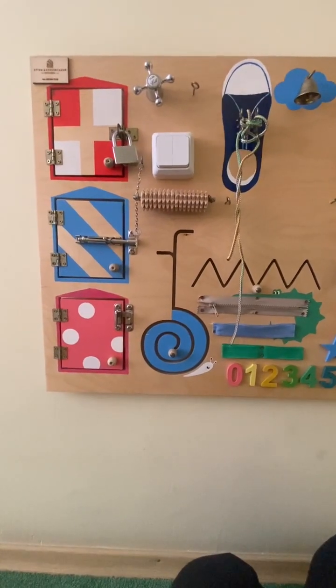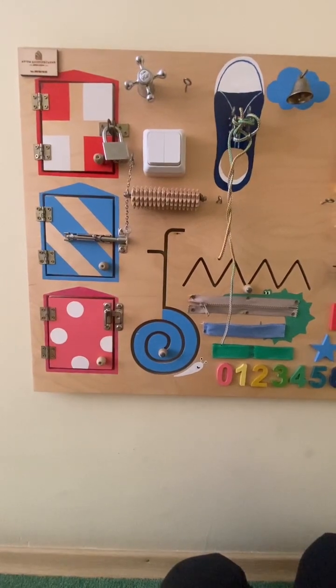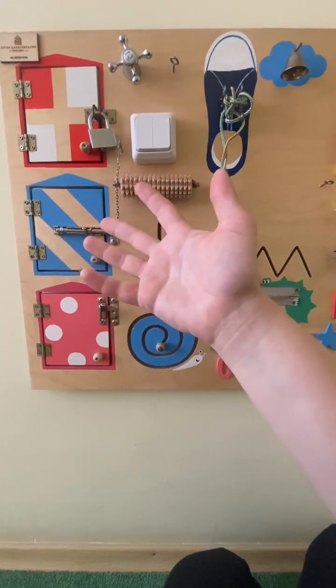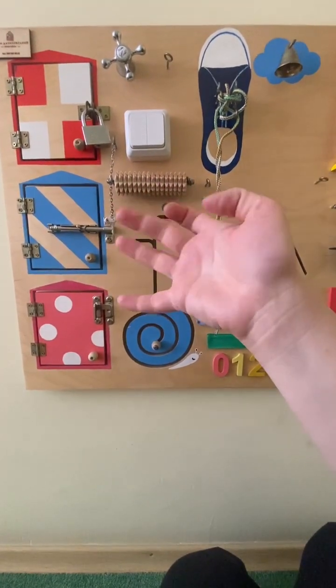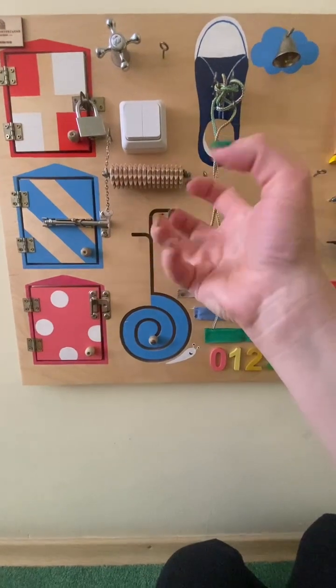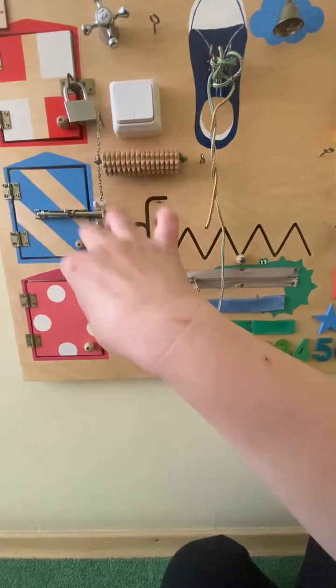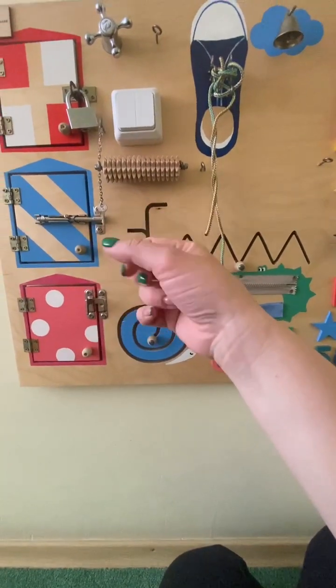This is a busy board for small motor skills of fingers, for work with fingers, after trauma of fingers, nerves, hand, all hand, and contracture.